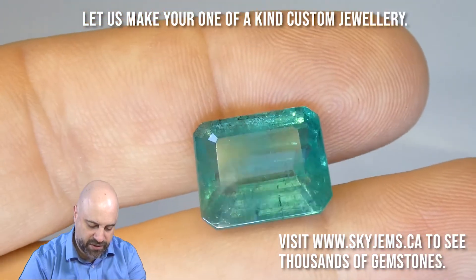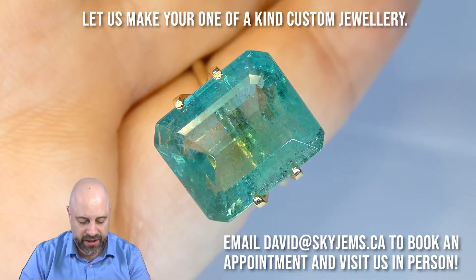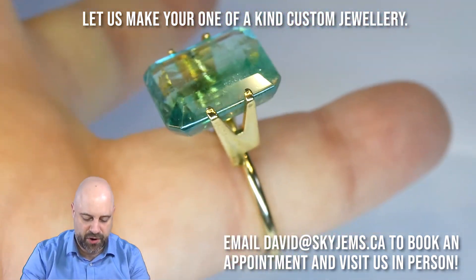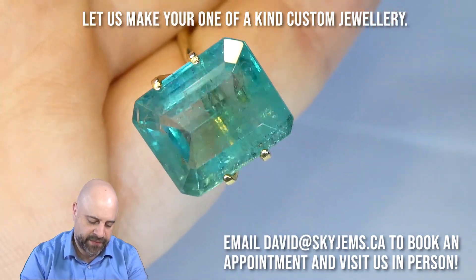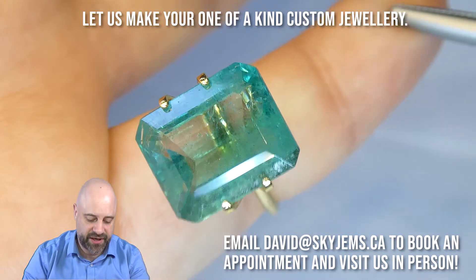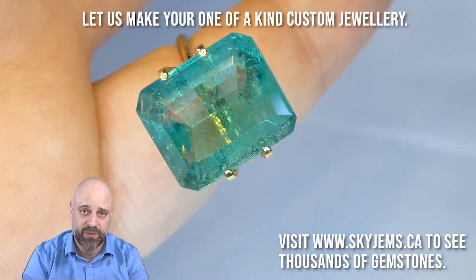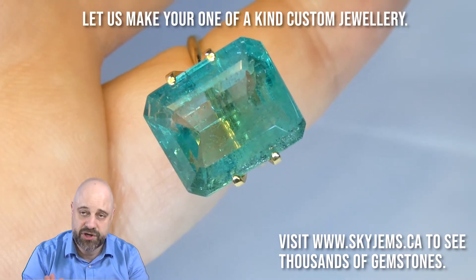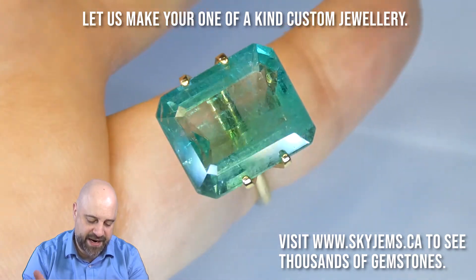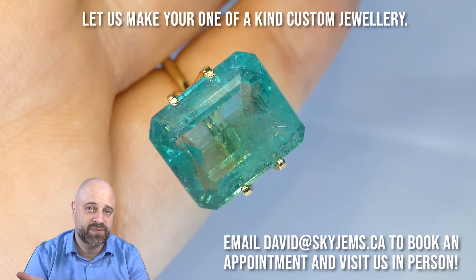Absolutely gorgeous. And now for the final stop of our show and tell tour — I've put the gem into this mock solitaire setting. The reason I do this is mostly so you can see the size of the gem. This is my pinky finger, which is a size seven, so it gives you an idea of that. But it also starts to give you an idea of just how gorgeous it's going to be once it's set up. Gems are made to be set, so even just doing this — putting it in this setting — you start seeing, oh hey, look at that. Yes, it really is that much more gorgeous.